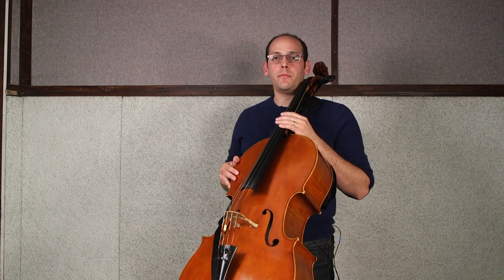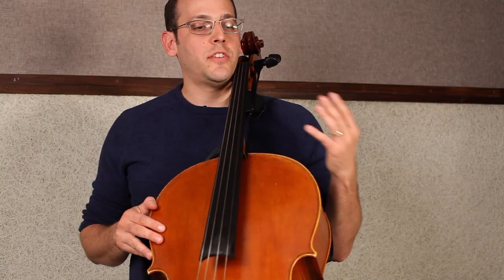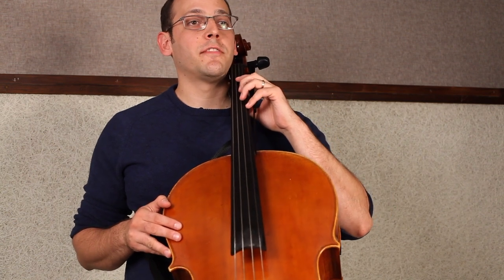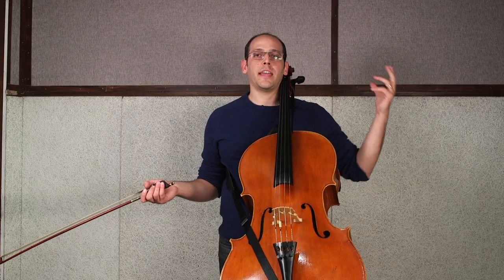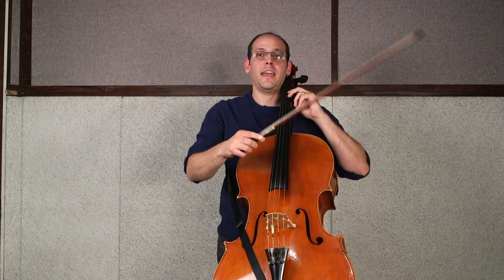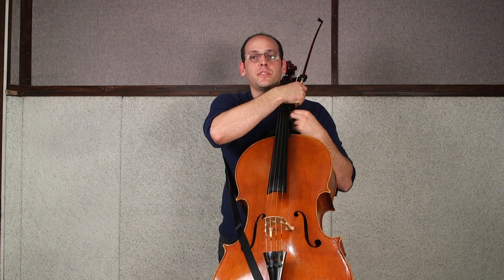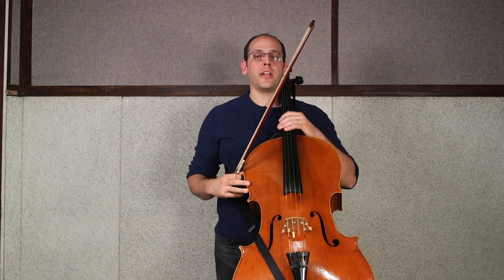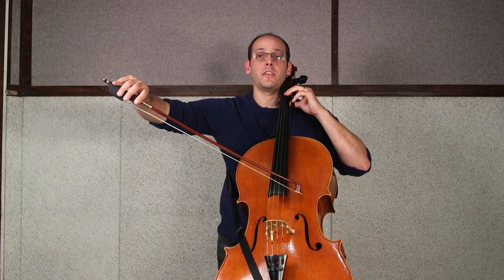This slider is going to be very helpful for you when determining the placement of your left hand, particularly in first position. Place your hand where you think first position should be, and then adjust the slider appropriately to enable the cello to meet you where you want first position to go.